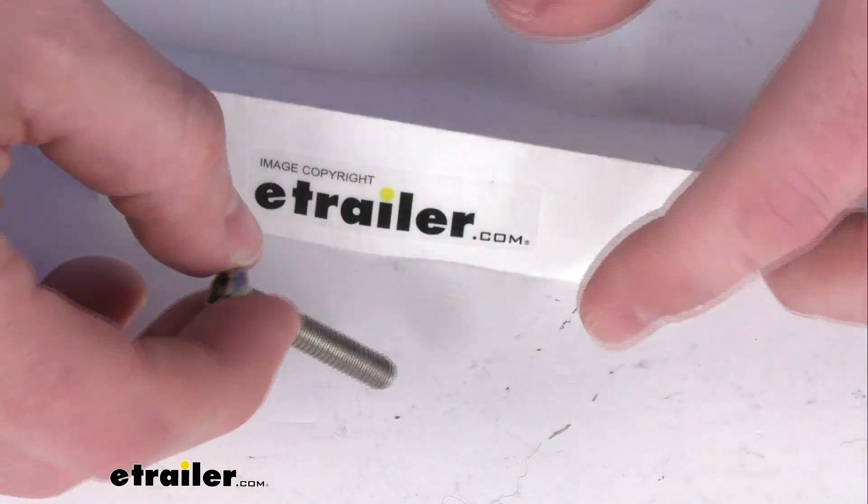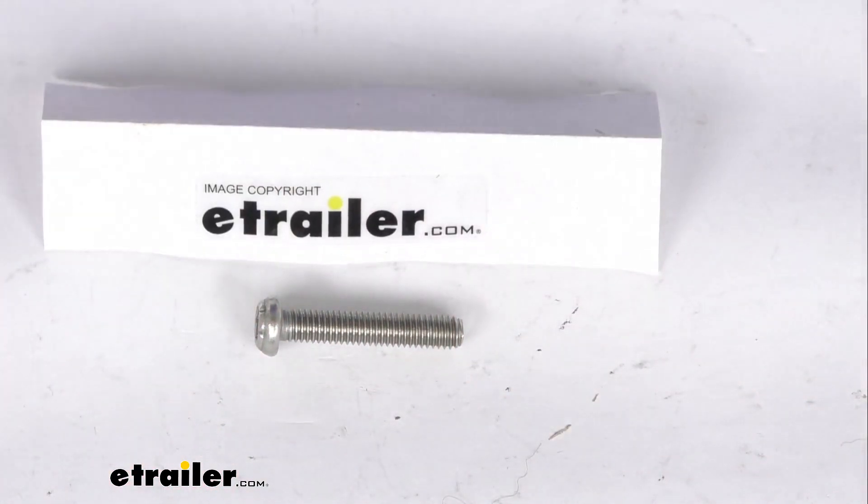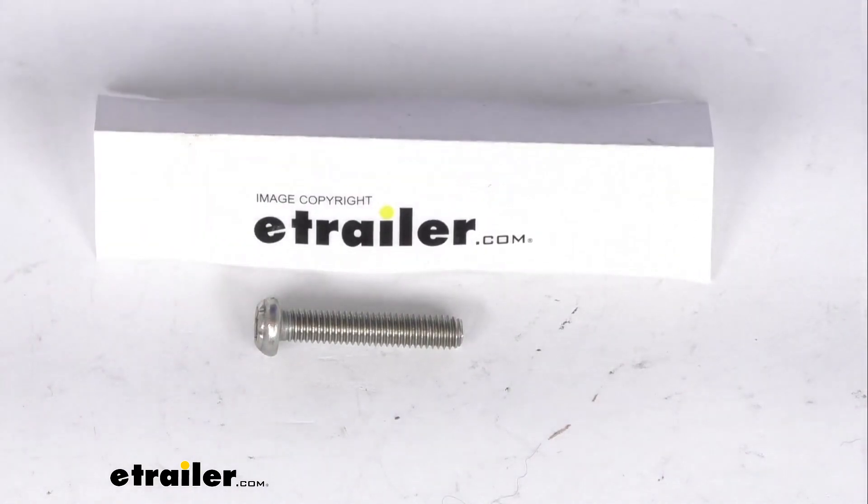This is just going to be the one screw. We do have another set that's six screws, so depending on how many you need, you can get just the one or multiple for your setup.